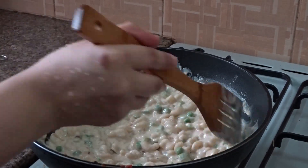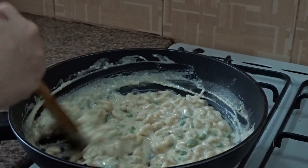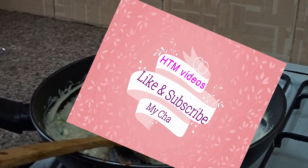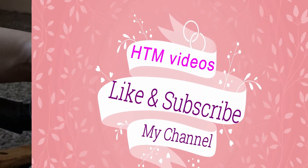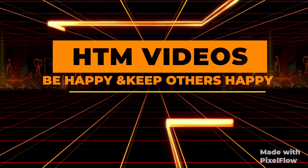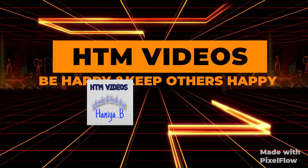To the white sauce, you can add oregano powder, or vegetables like potato, carrot, or cabbage. You can even add chicken if you like. This was the easiest recipe of white sauce pasta.